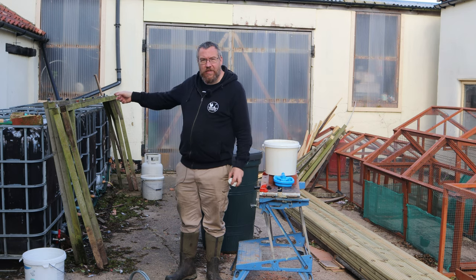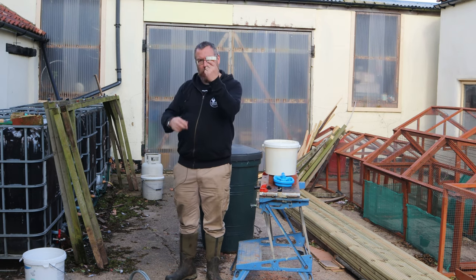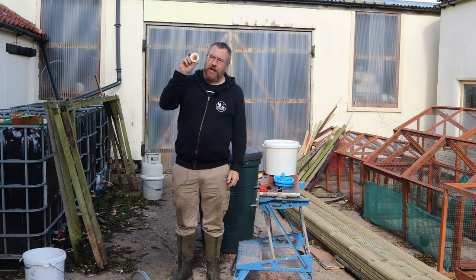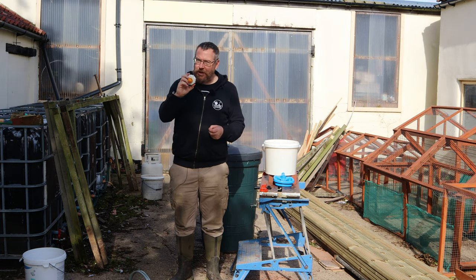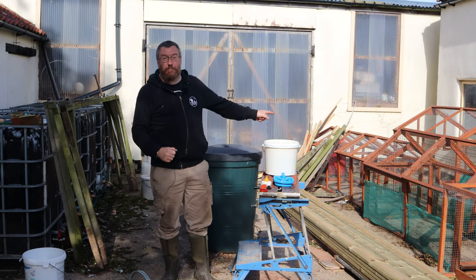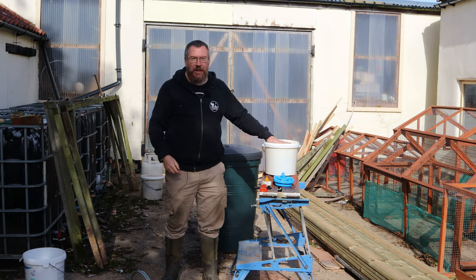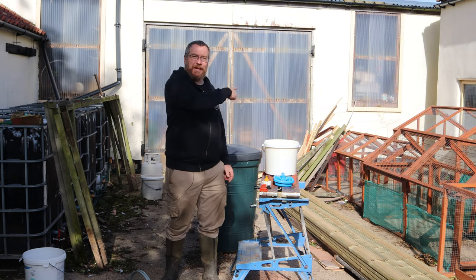These are IBC tanks — they hold 1,000 litres and we've got five of them as part of our rainwater harvesting system. You can get blanking plates that fit on the valves at the bottom to stop drips. I've drilled one solid plate and fitted a Hozelock fitting so I can connect a hose directly to the tap on the IBC. You could just as easily put a 12 millimetre hole in it and fit a float valve drinker. And if you've got runs like this and want to water chickens inside, pop the float valve drinker inside, poke the spigot through the wire, and attach the reservoir on the outside — so you can refill it without having to crawl inside the run.